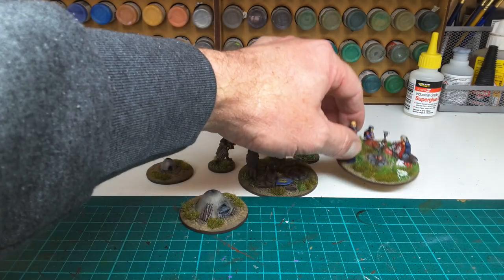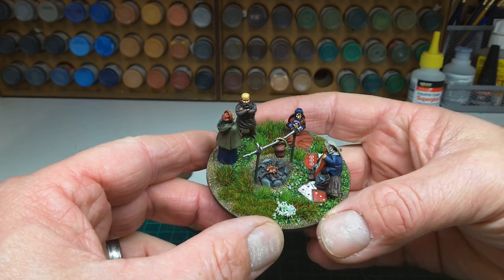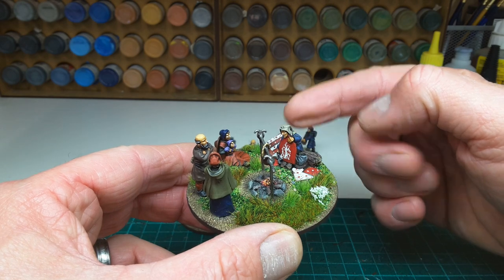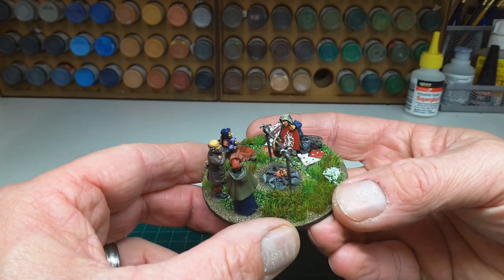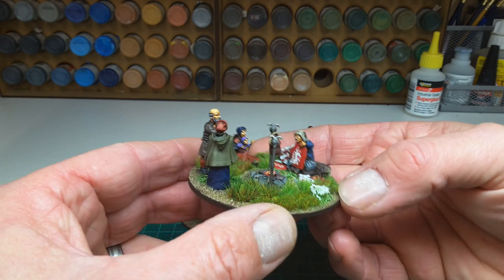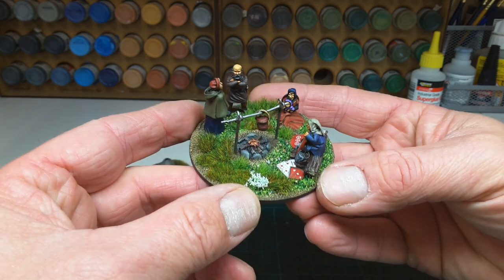There are four figures on this base. This figure here is a resin figure and he's wiping down these shields — nice casting that is. I'm not a huge fan of resin but they come out very nicely; good face on that one. The figures themselves interact very well.